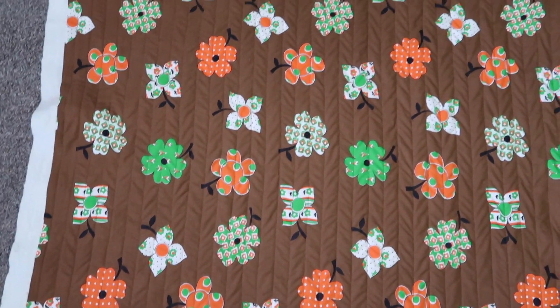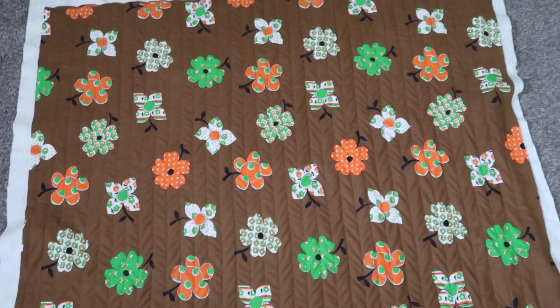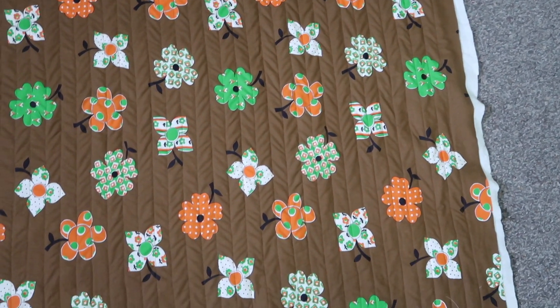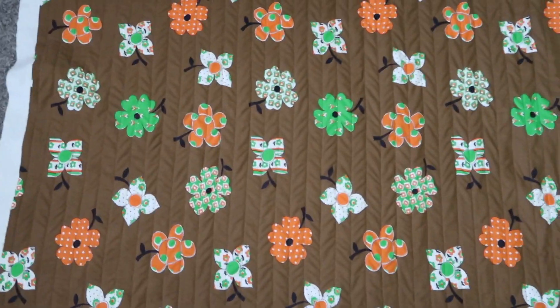All those parallel lines of stitches are done! Here's what it looks like on the floral side of the blanket, and here's what it looks like on the gingham side of the blanket.